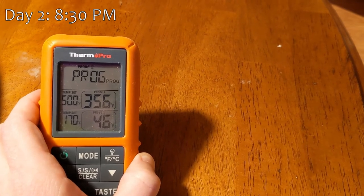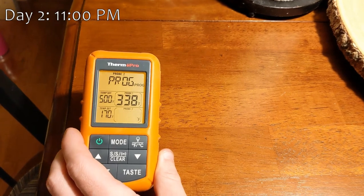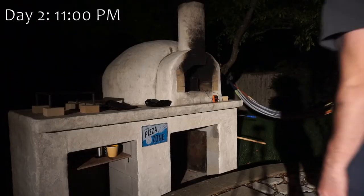Back inside the house, we can monitor the temperatures. The oven is almost perfectly at 350, which I'm pretty proud of. 170 degrees is the internal temperature we're looking for on the pork, which we hit about 2.5 hours later.